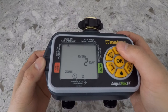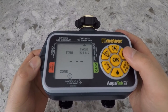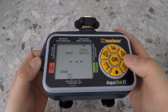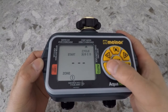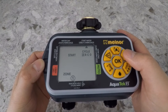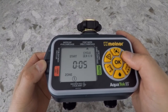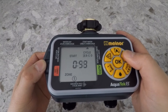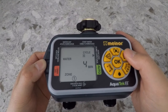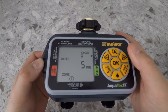Now continue to cursor over to the start water option. Here you can select the cycle, select the zone, and program the time at which you want the watering to start. Once you've selected the start time, you can cursor over to the how long option to select the duration of the watering.